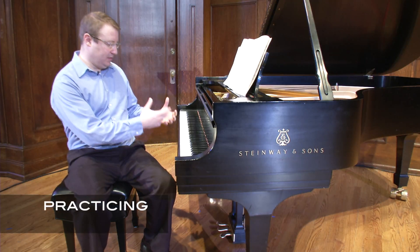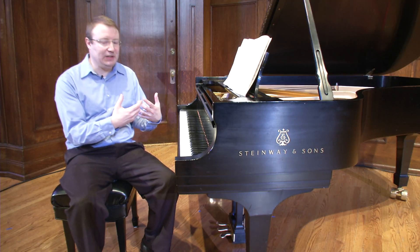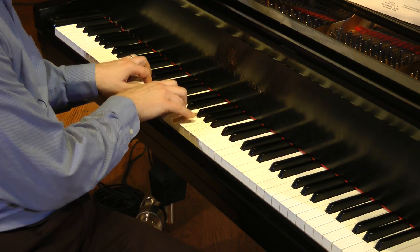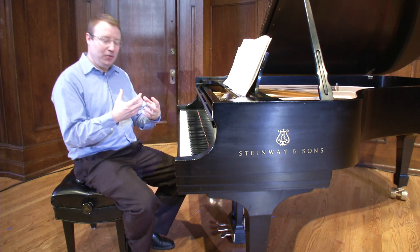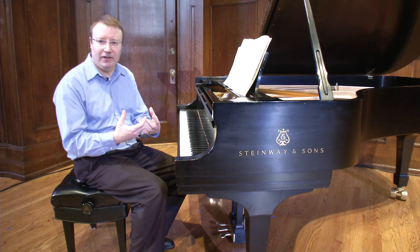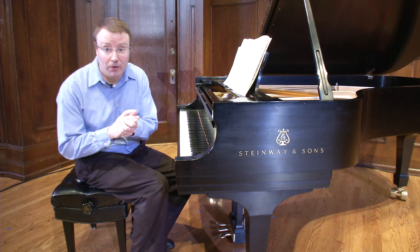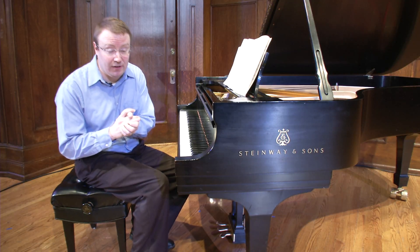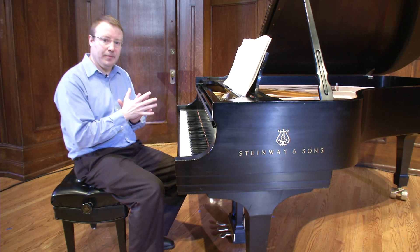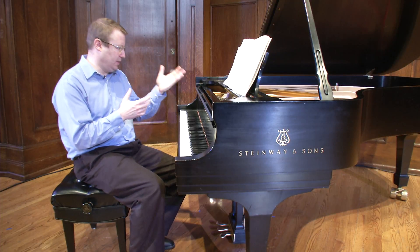Very often I think when pianists approach the topic of practicing, immediately we begin to feel dread because we think, well, this is drudgery — I'm going to have to repeat myself over and over again mindlessly. But the truth is, I think practicing is best approached as a kind of problem solving. The important thing is when you're practicing, listen to yourself. And if possible, record yourself — that's actually the very best. Then listen to the playback as carefully as you can. And the question really is, does your playing match the sound that you imagine?